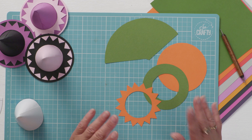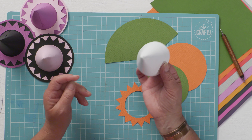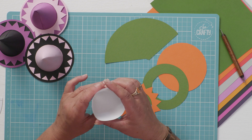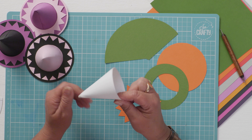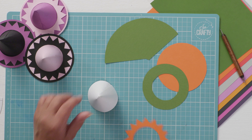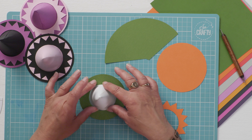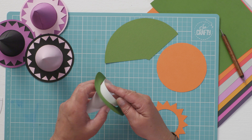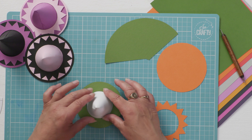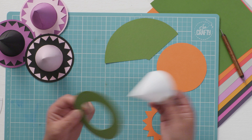I've already cut these - I'm going to have green and orange this time. What I'd recommend you do, because the trickiest part of this whole project is getting a nice even cone, is cut yourself a cone shape from scrap paper or thin cardstock and roll it into a cone that is big enough for the brim of your hat to sit on, but it leaves you about a centimetre overhang. There's a reason for that - I'll show you that in a minute.